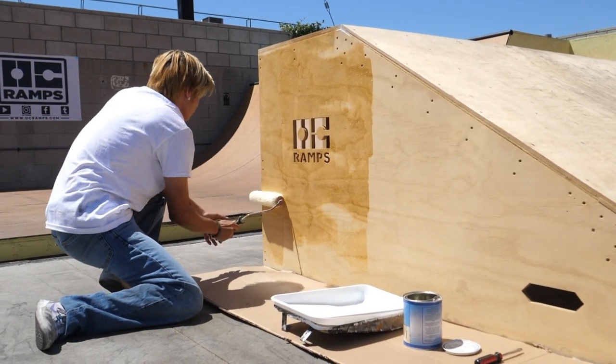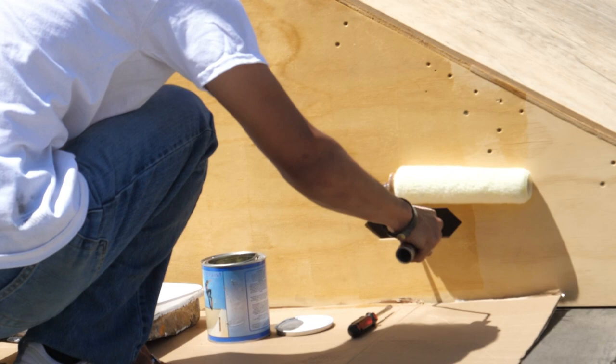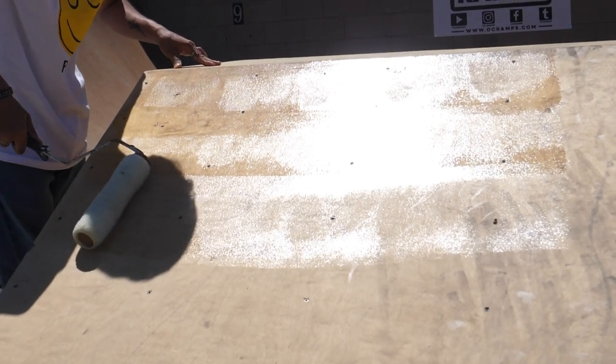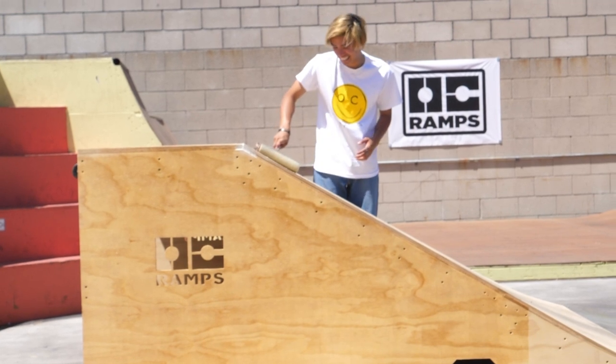In terms of application, it's pretty easy and straightforward. All you need is a regular nap roller and a plastic paint tray. You will work it into the wood — it's not like normal paint that you just brush over once. It's almost like a liquid plastic or honey where you have to work it in a little bit, and that's how you get the ultimate protection. It'll leave a glossy surface.